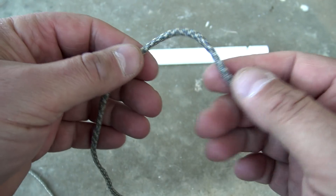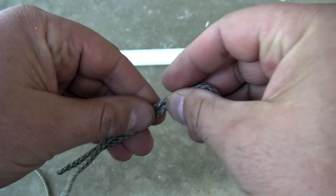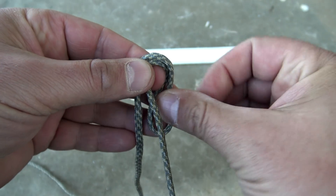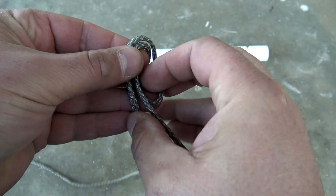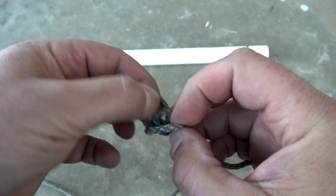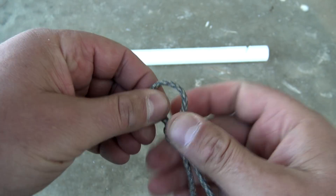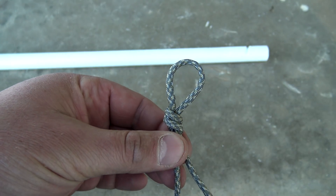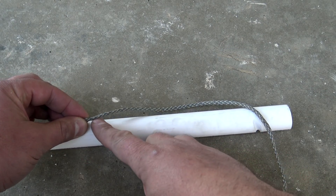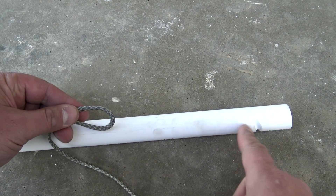Go ahead and grab the paracord and we're going to tie an overhand loop. You can tie any type of loop you want, but we're going to start with an overhand loop. All we're going to do is make a bight, drop it down, go around, and back up, then pull it tight. For the opposite end, tie the exact same loop, but make sure that loop ends anywhere from four to six inches from that notch.